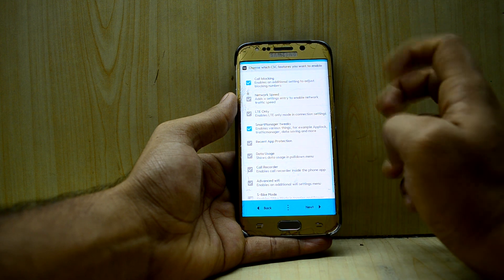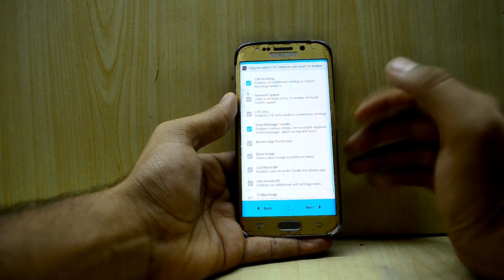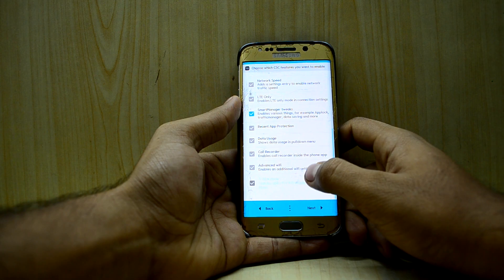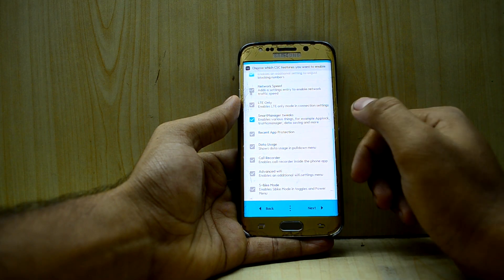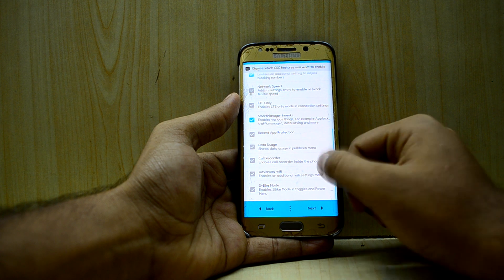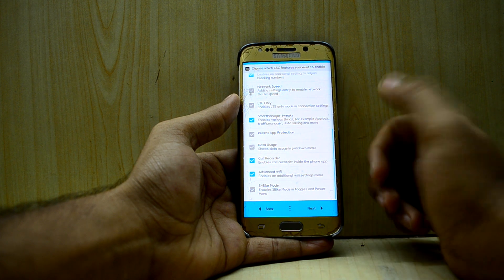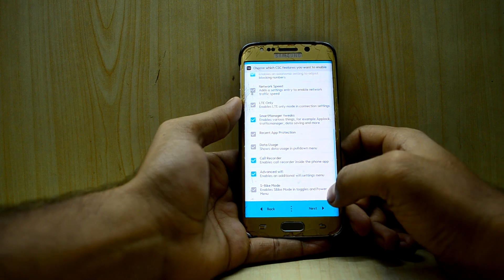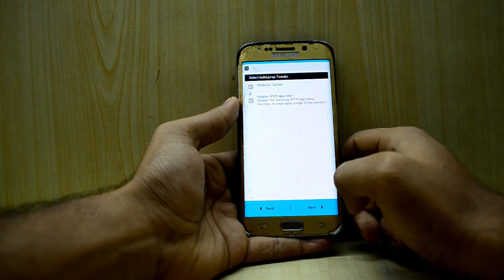Recent App Protection I don't really know what it is, so I'm not going to install that. Data Usage I'm not going to use either. I might need the Call Recorder so I'm going to use that. Advanced Wi-Fi I do need because I really use Wi-Fi a lot, so I'm going to select that.